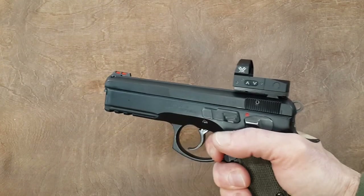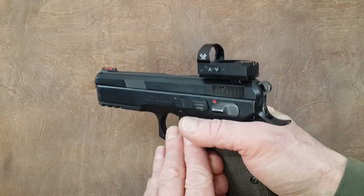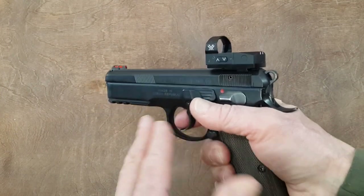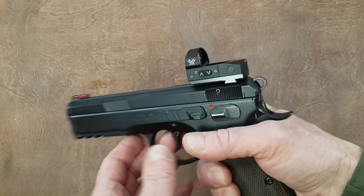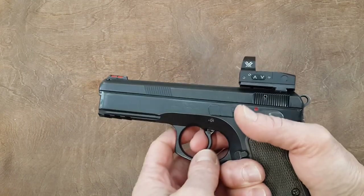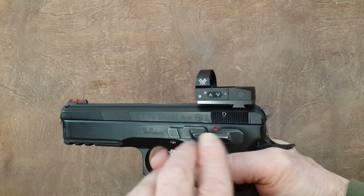Let's move on to what I think about Red Dot. It's very simple: if you are committed to work with it every day, or when you practice for competition, this is a good sight. If you don't find the time, if you don't want to bother with it, don't bother with it. If you are using a Red Dot for self-defense, you better train with it because there is a learning curve.